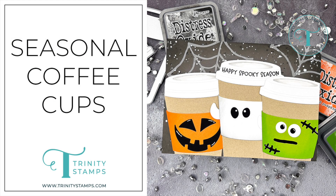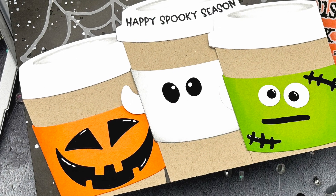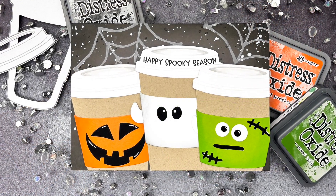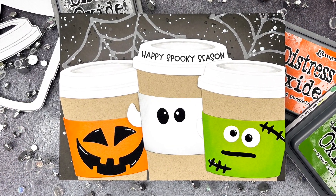Hello! Jessica Frost Ballas here with a video for Trinity Stamps. Today I'm combining two die sets to create a trio of fun seasonal coffee cups, so let's get started.